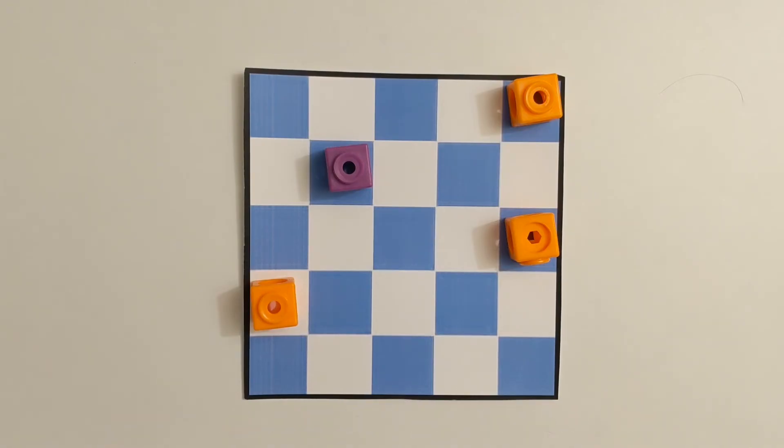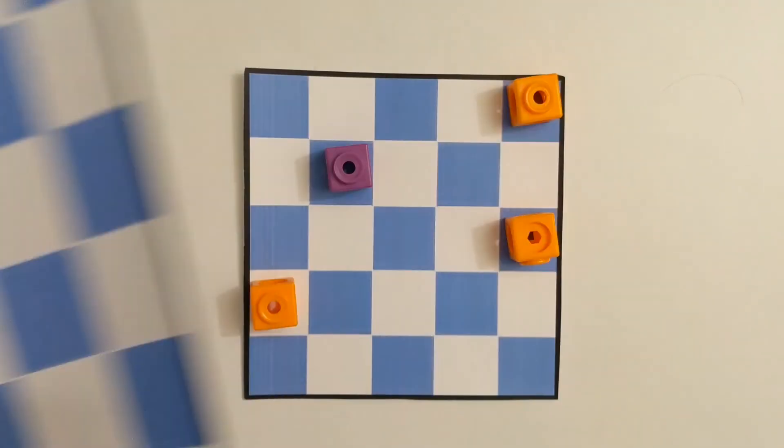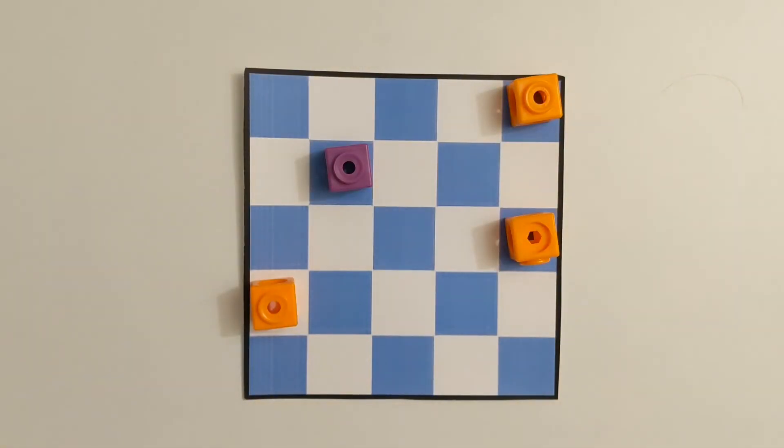If you're able to figure that out, we want to go larger. We want to see if we could find the number of sheep that you could safely place on a 6x6 board — but what about a 7x7 or an 8x8?